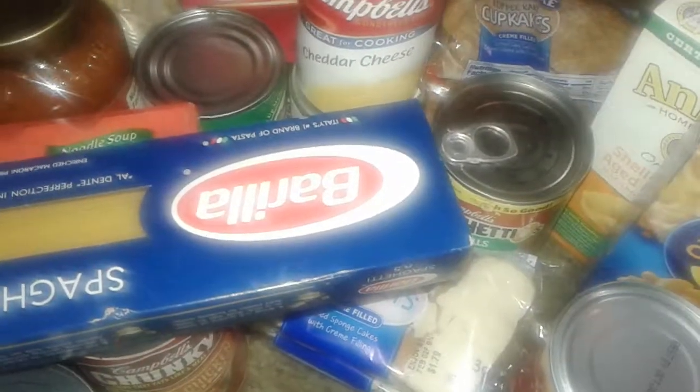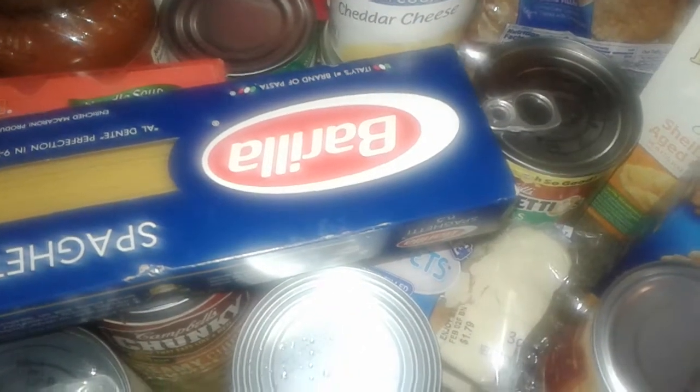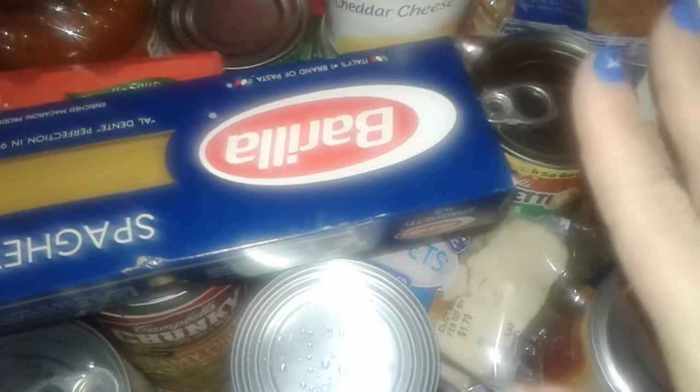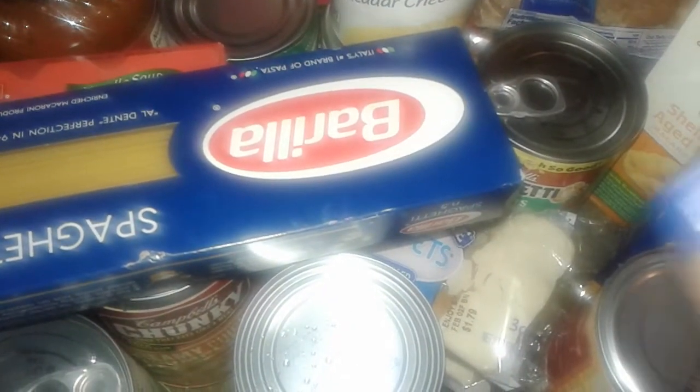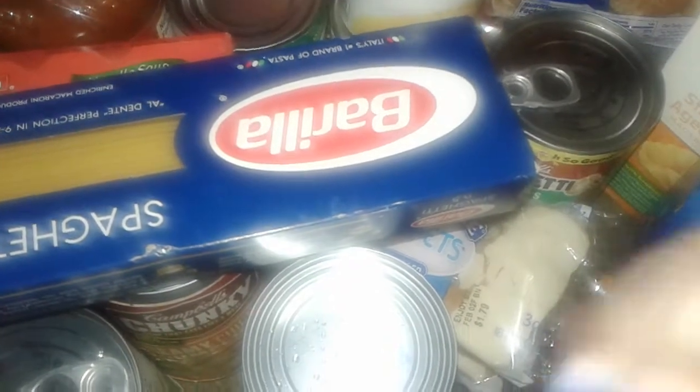Hey guys, welcome to my channel. This is a free food haul and everything here was completely free. I did have some Slim Jims I got for free, but we snacked on those. I did have a few cans of green beans and I gave them away to my sister-in-law. She also went with me, and we also got free stuff for her too and her baby, my little nephew.